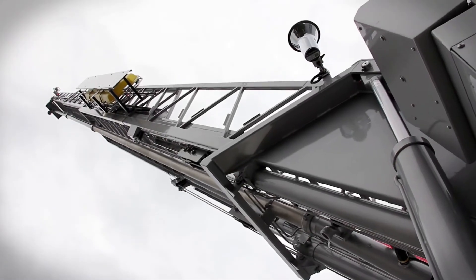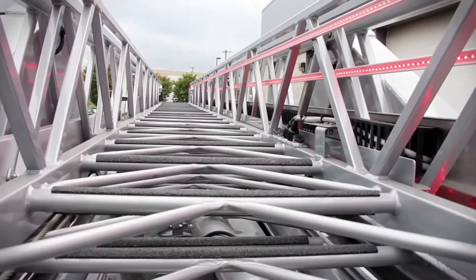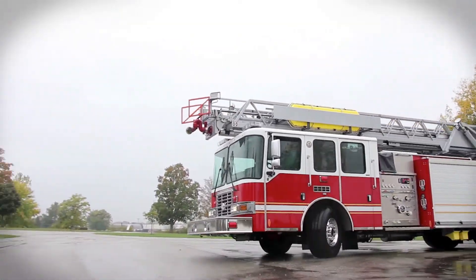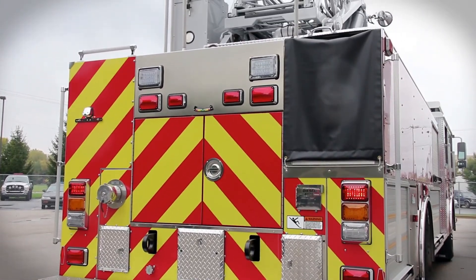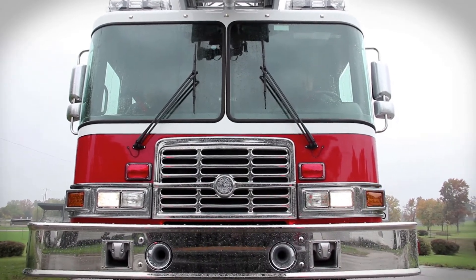Well, that's all we have for now. Thanks for joining us and taking a closer look at this 75-foot HME aerial. If you'd like more information on this truck, just go to www.firetrucks.com. With HME, I'm Stephanie Weinstein. We'll see you next time.